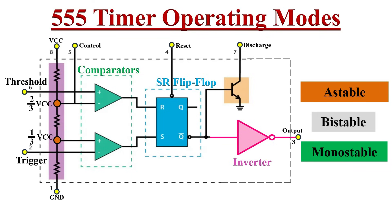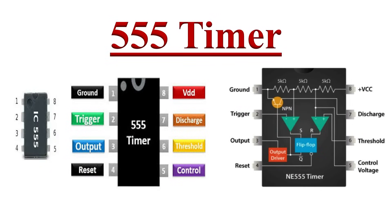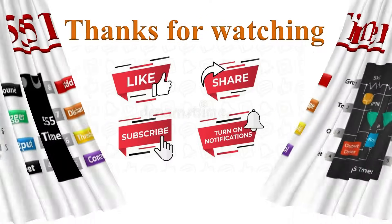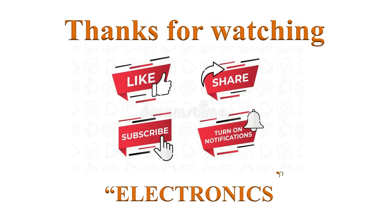That's all about the internal design and working of the 555 timer IC. We will discuss how the 555 timer functions in different operating modes in detail in upcoming videos. If you learned from this video, please mention it in the comment section below. Thanks for watching — if you like this video, please click the like button, share it, subscribe, and turn on notifications for more such videos.